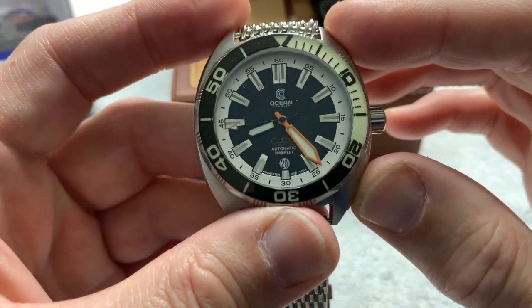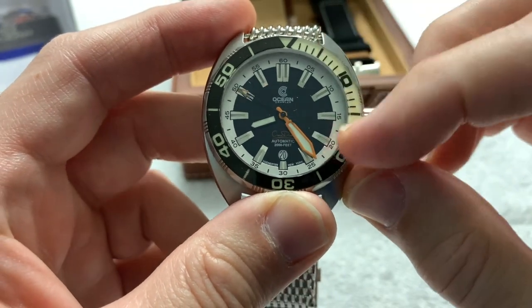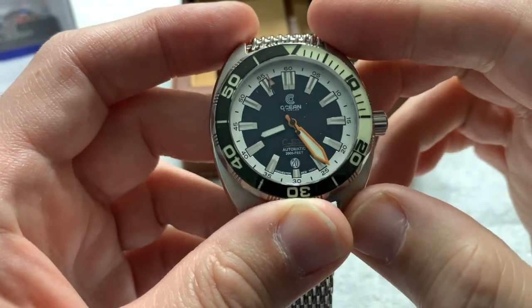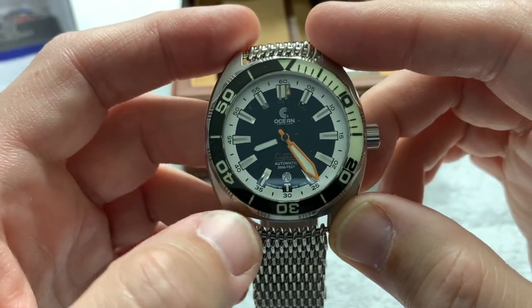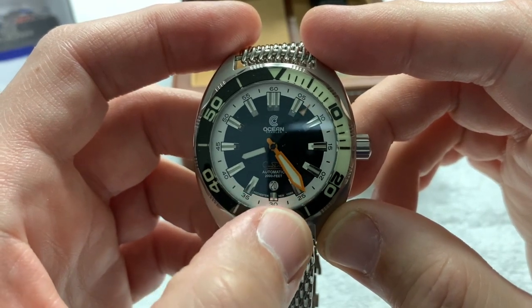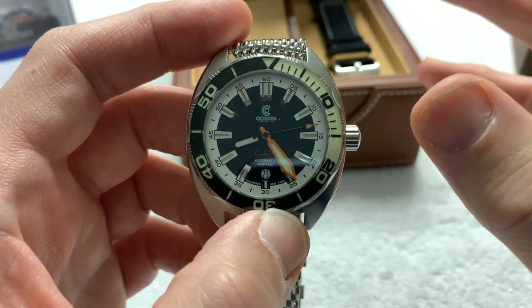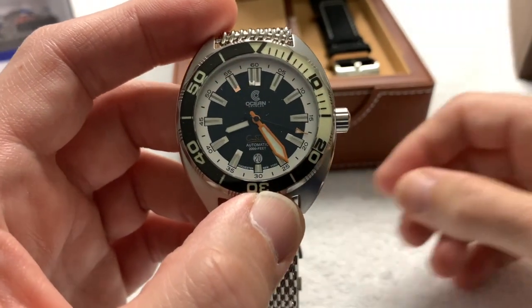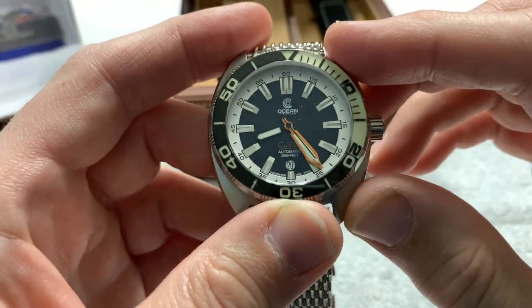The indices are big and oversized — especially the one at 12 o'clock, which is double stacked. Big minute hand, huge minute hand in a contrasting orange, which is really nice and really picks that up nicely. I like the fact that one subtlety on the dial is the date window, color matched to the outer track, but not overly big. It still leaves enough room for an index at the six o'clock, which is loomed — so you don't lose the lume on the six o'clock. I like that. Very nice.